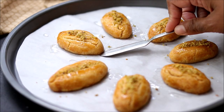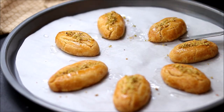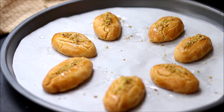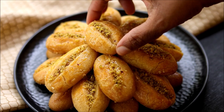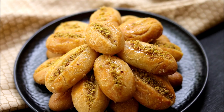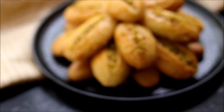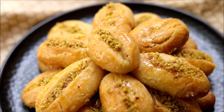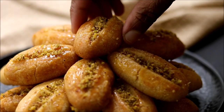You can garnish these cookies with some powdered pistachios and let them sit for around half an hour so that all the sugar syrup is well absorbed into the cookies. These cookies taste really good after 24 hours — by that time all the cookies will be really moist from the sugar syrup.